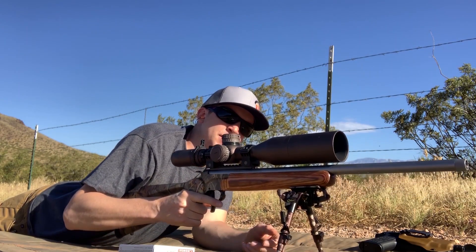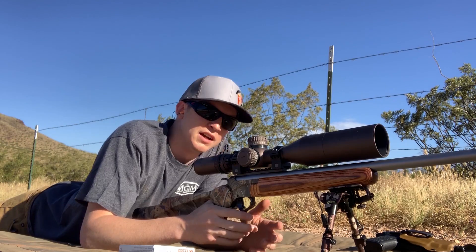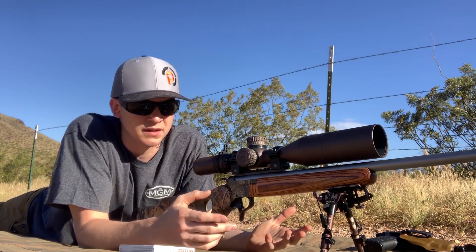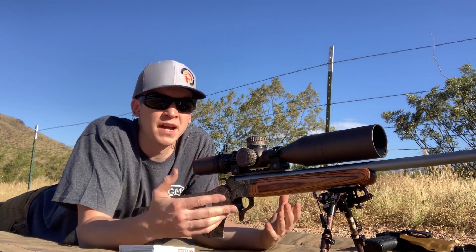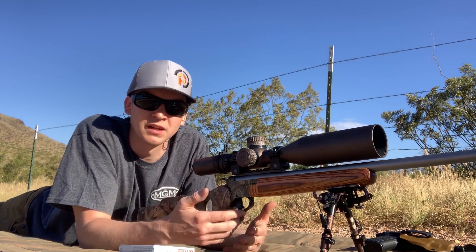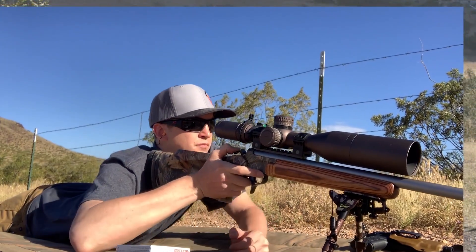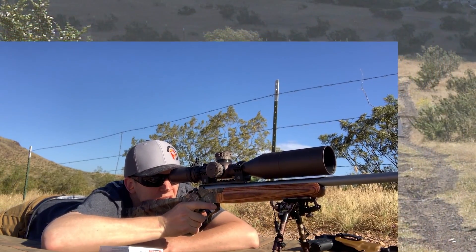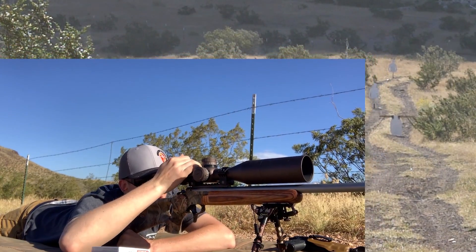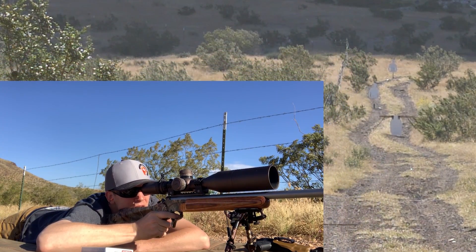This is a Thompson Center Encore and it has a 22-inch 350 Legend barrel — I believe it is a one-in-16 twist. Here at Match Grade Machine, that's what we do: we manufacture the barrels for Thompson Center Encores, Contenders, and G2s. Let's give it a try.